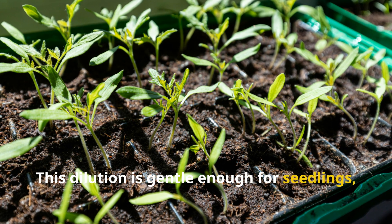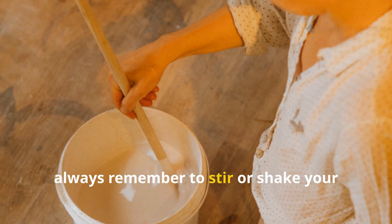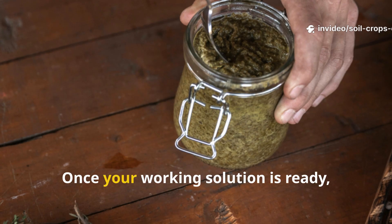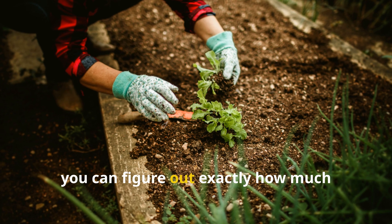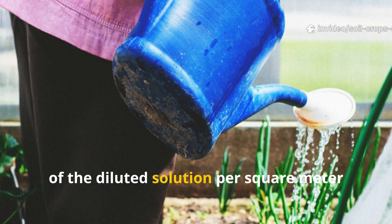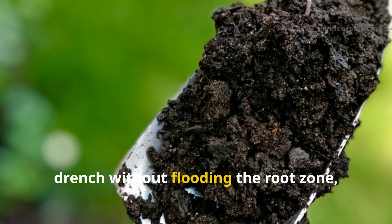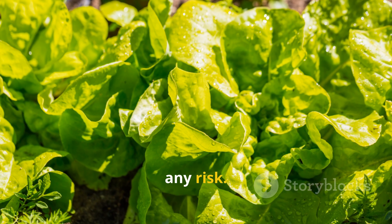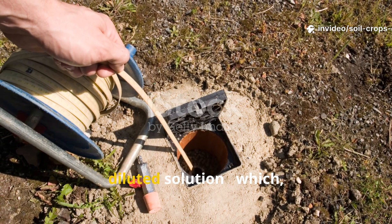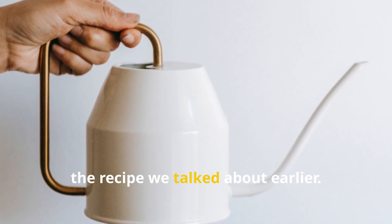This dilution is gentle enough for seedlings, established plants, and even sensitive ornamentals. Always remember to stir or shake your solution well before use, just to keep the microbes evenly suspended. The recommended rate is about 2 liters of the diluted solution per square meter of soil. This amount gives a thorough microbial drench without flooding the root zone. So if your garden bed measures about 10 square meters, you'll need around 20 liters of diluted solution — which conveniently matches one full batch of the recipe.